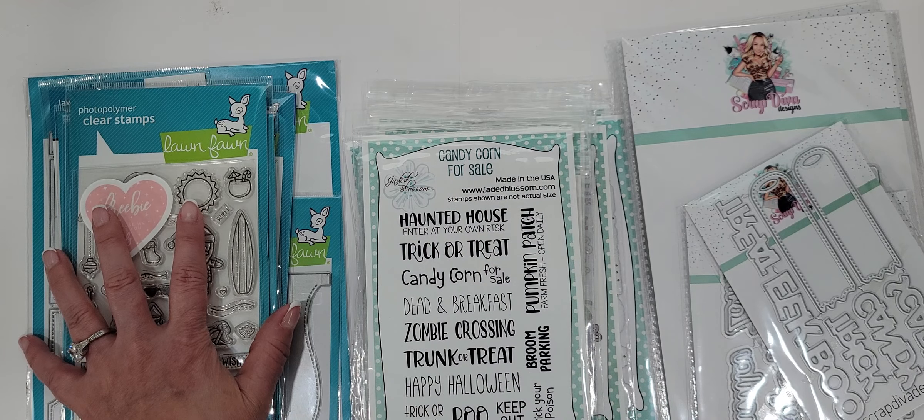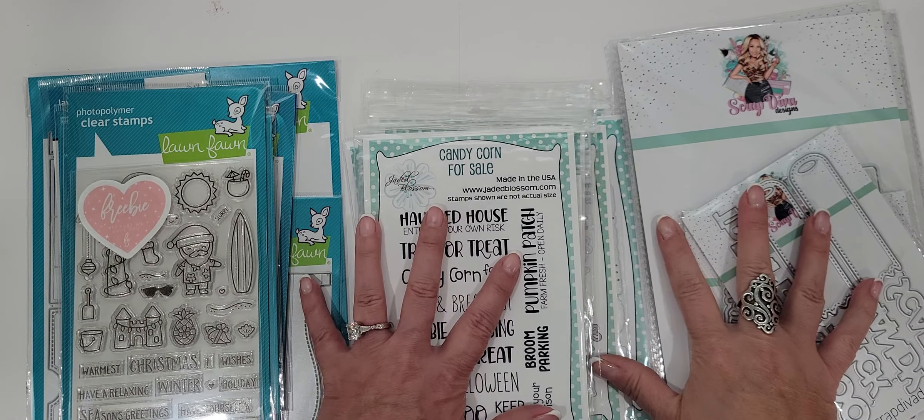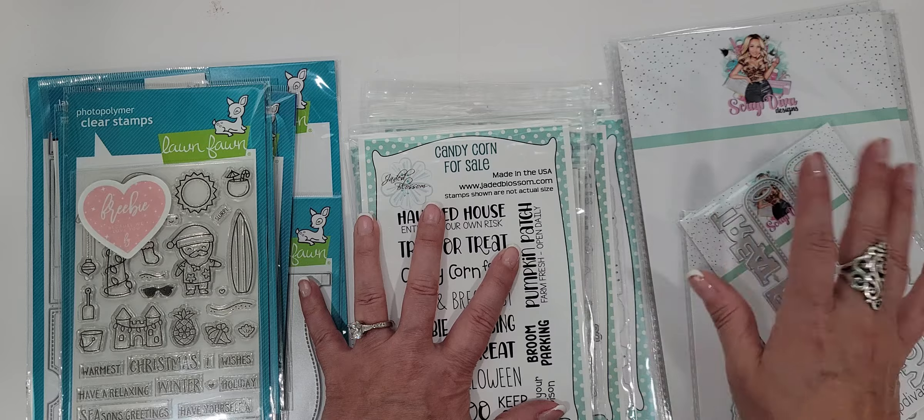Jaded Blossom and Lawn Fawn, you guys — you can't go wrong with any of those. I thought I would share that with you guys, and until the next crafty video, happy crafting.